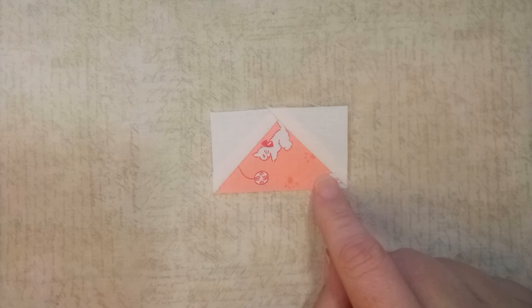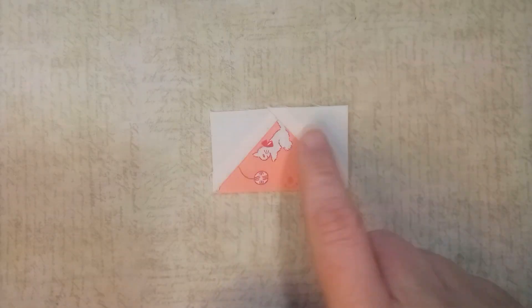You're going to need four of these flying geese. For each one, you'll need one rectangle of the foundation fabric and two squares of the background fabric. Go ahead and make all four, and then we'll meet you back.